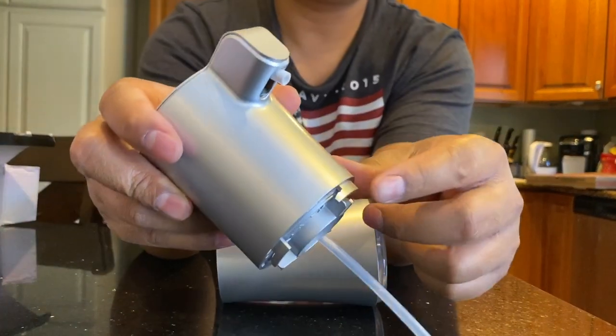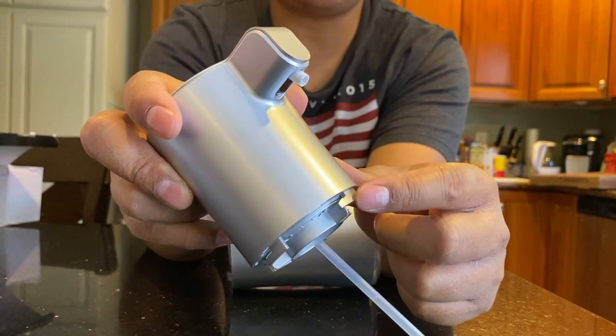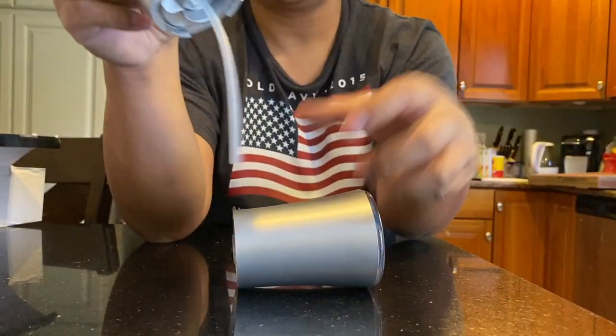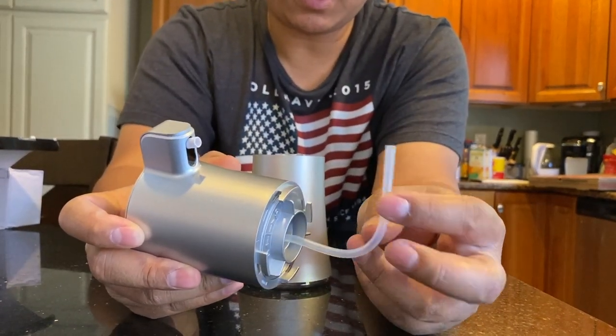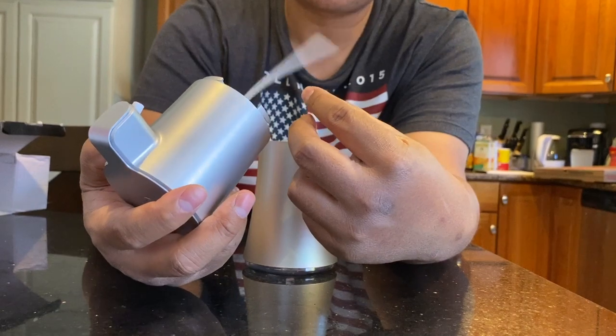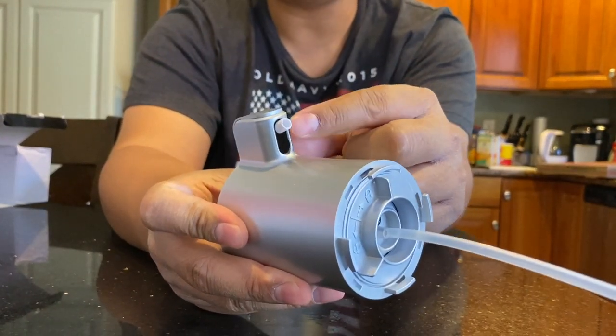It is locking — when you put it in, you turn to lock and unlock, which is very important. You don't want anyone picking this up and the base just drops and everything spills. There's a nice rubber hose right here, and you can see the sensor and the spout right there.